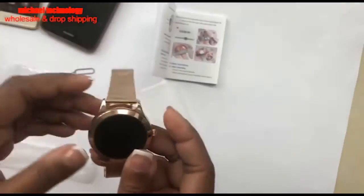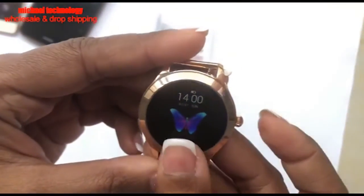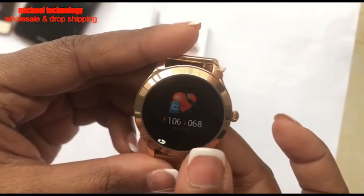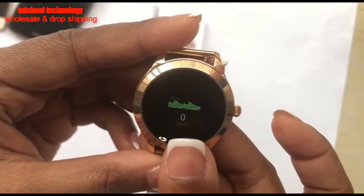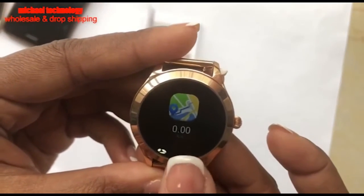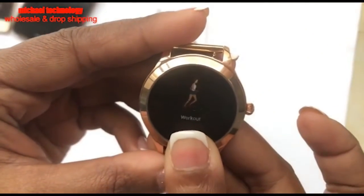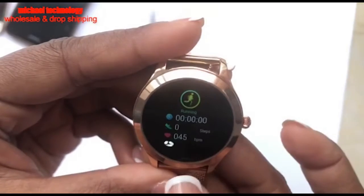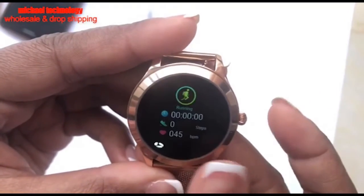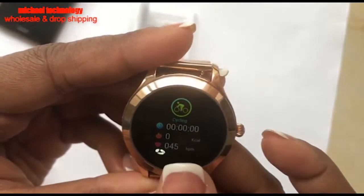To turn on the watch, hold down the button. Click on the bottom side to show all the applications. It's pretty standard: pedometer, heart rate monitor, map, calorie count, and workout session. In the workout section you can choose if you're running or doing other activities like hiking, brisk walking, climbing, or cycling.